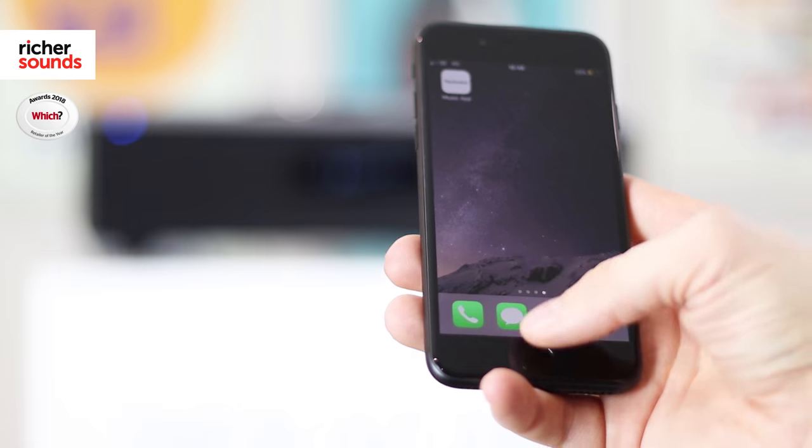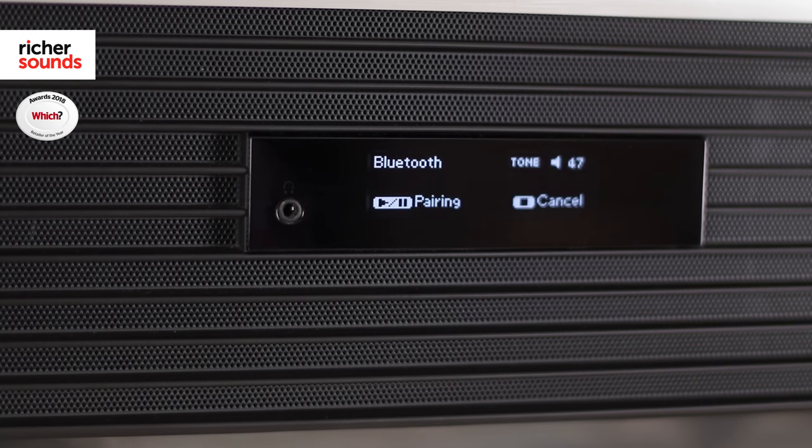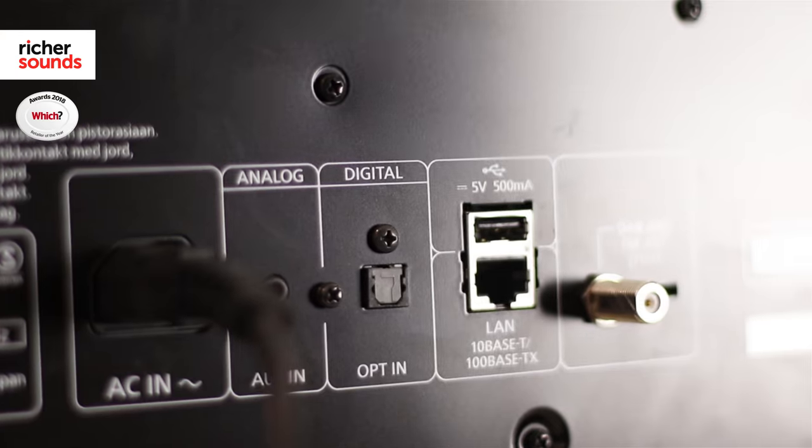It's fair to say this product has been built from the ground up to give you the best possible quality of audio from a one-box system. There are a number of different methods to connect to this unit wirelessly, with Bluetooth, Apple AirPlay and also the option to connect to your home network. Simply put, there's very little devices in the home that will not be able to connect up to this wirelessly.